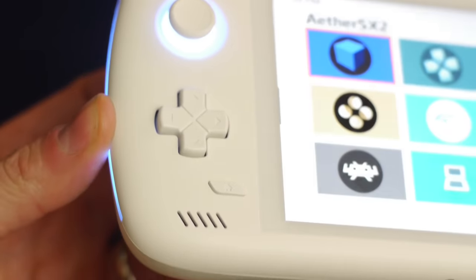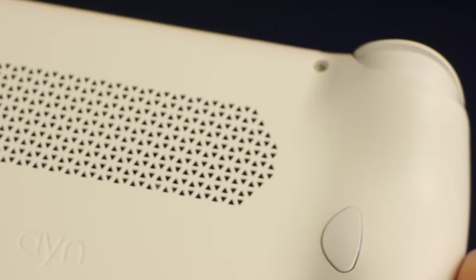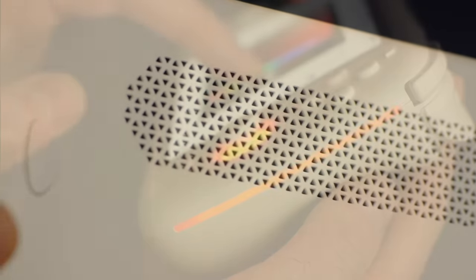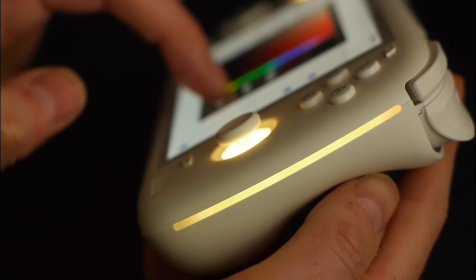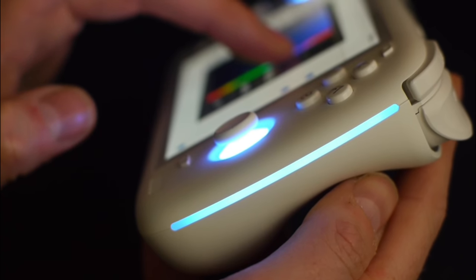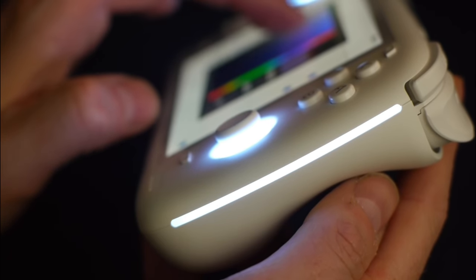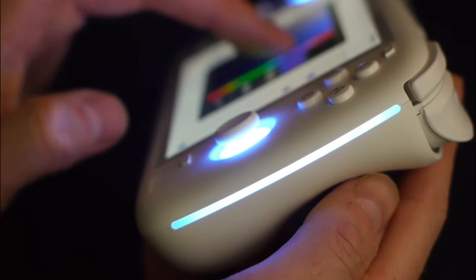On the rear of the unit you've got customizable M1 and M2 buttons as well as an expansive grill, which is great for passive cooling if you've got the fan turned off. And of course you've surely noticed the LEDs around those joysticks and along the sides — that lighting is fully customizable. You can tweak the color, intensity, brightness, whatever to your liking.